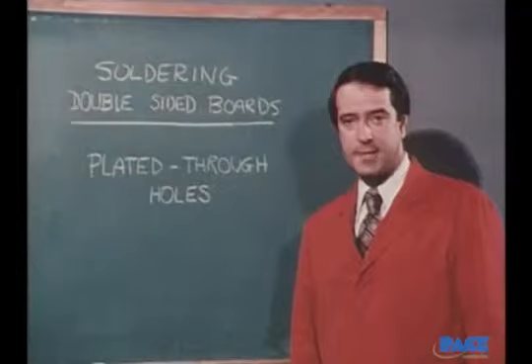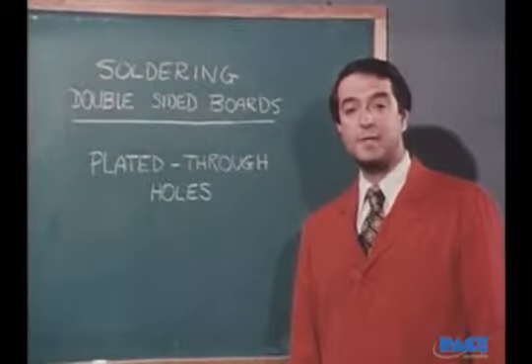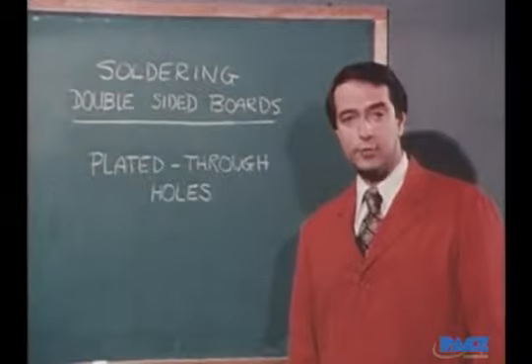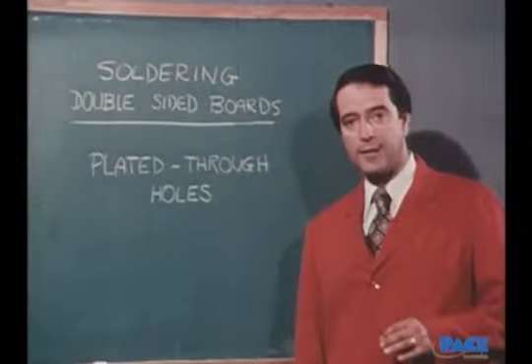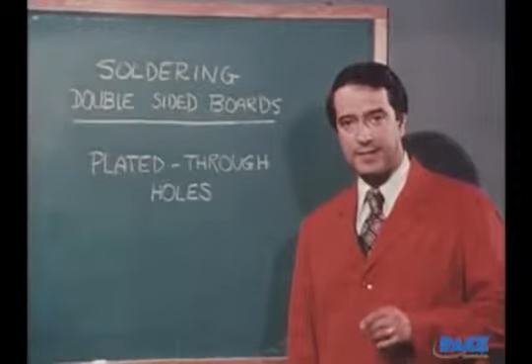You've learned soldering techniques on a single-sided board. Now we'll show you how to solder components onto a double-sided board with plated through holes. What we're going to watch is the mounting and soldering of three types of integrated circuits, or ICs.